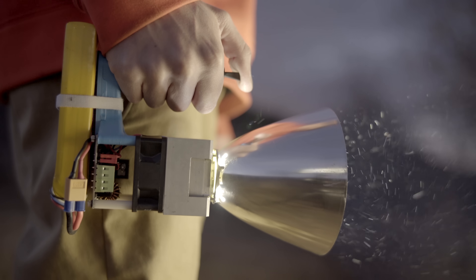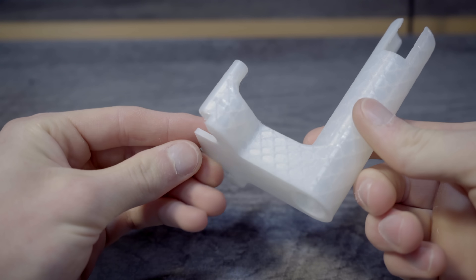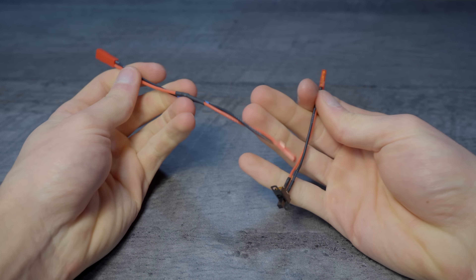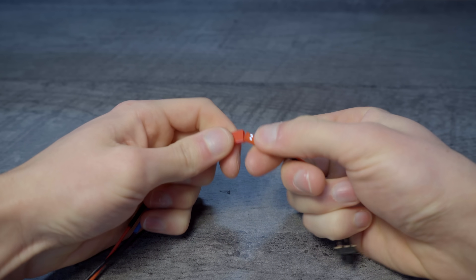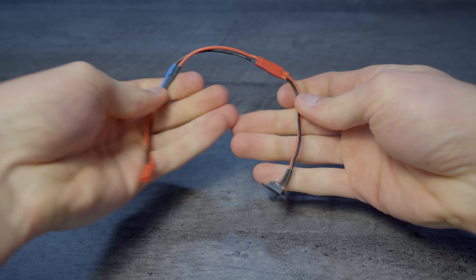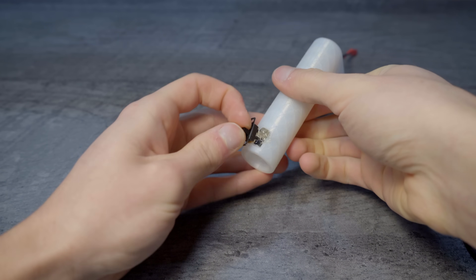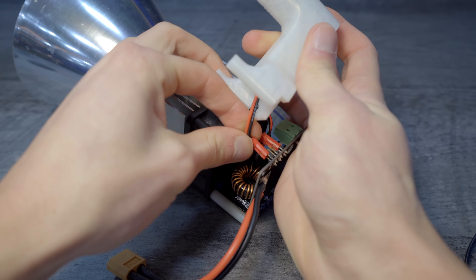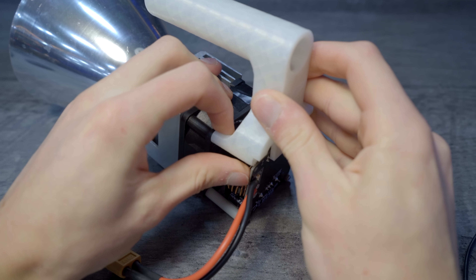In order to use your 100W module handheld, 3D print this handle. The STL file can be downloaded from our website. Lengthen the on-off switch by either extending the current wires or by creating an additional JST extension cable. Route the switch wires through the handle and glue it in place. Plug the JST connector into the on-off pins and attach the handle in place of two of the standoffs.